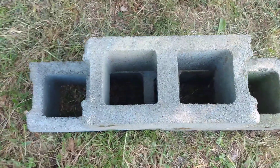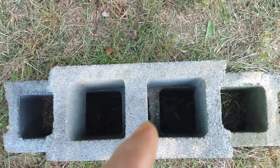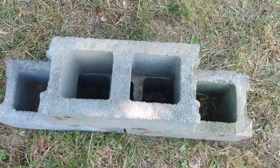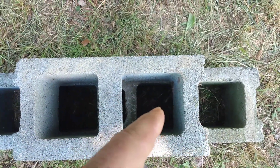As you can see, the courses don't quite line up. On the outside they line up, but on the inside they don't, because these block weren't designed to be filled.